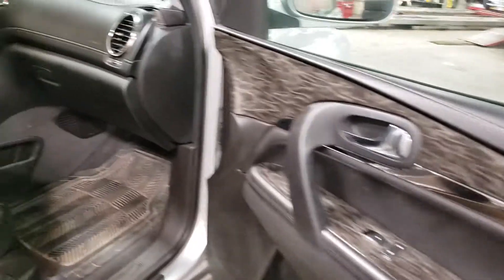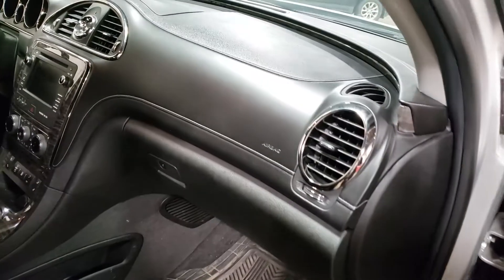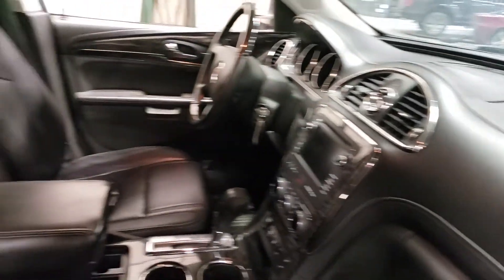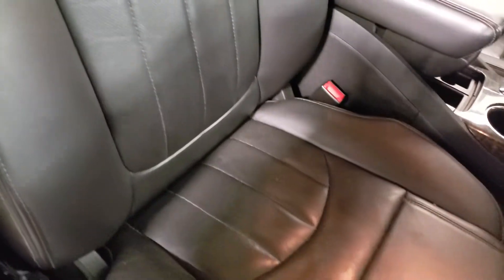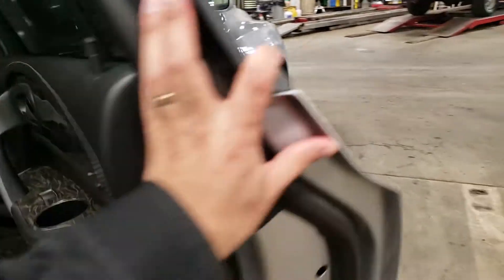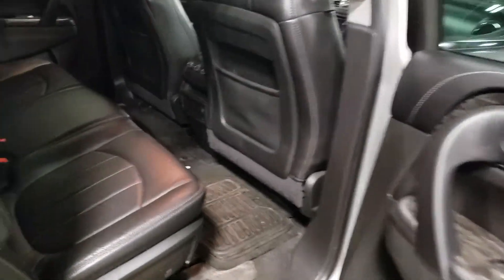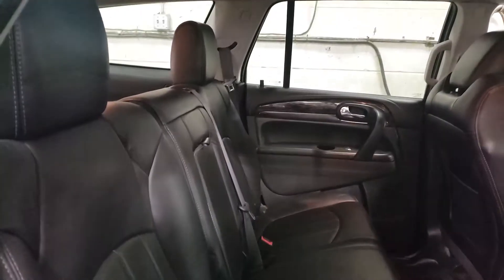Let's go ahead and have a look at the interior from this side. Once this goes through our detail team it will look even better on the inside. Let's take a quick peek at the back. And once again, very good shape overall.